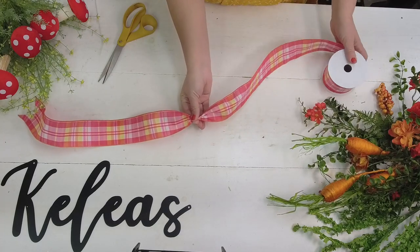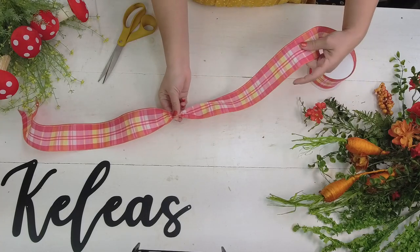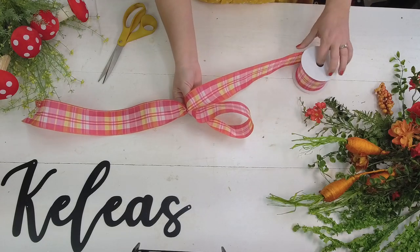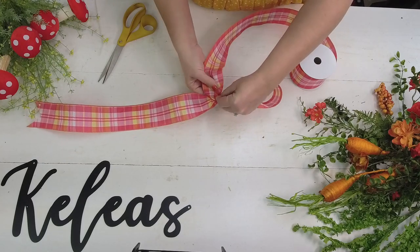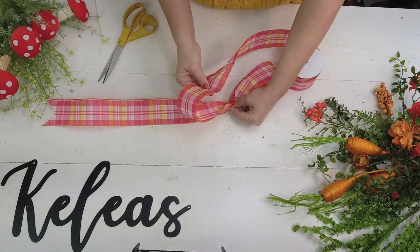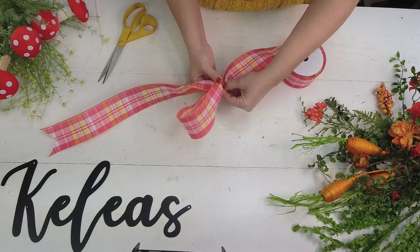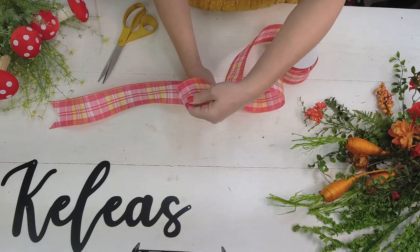I'm right-handed so I'm going to hold it in my right hand. Now I'm going to bring the loop around - I want this loop to be about six to seven inches, that's generally a good go-to size. Then gather it up and start the twisting. You have to twist to get the right side of the ribbon back to the front when you make a loop - that's why bow making has scrunching and twisting.